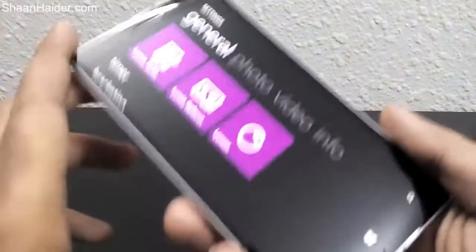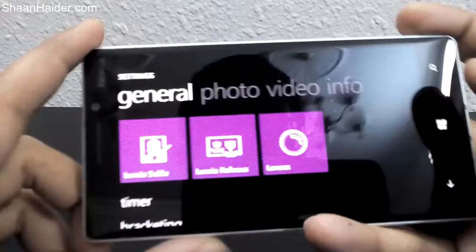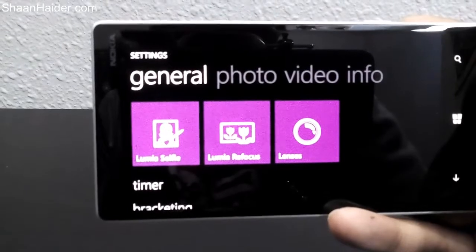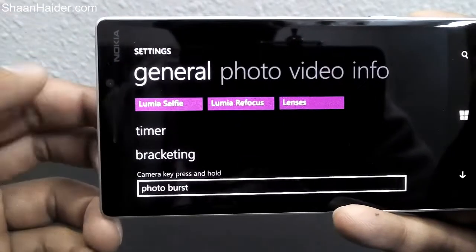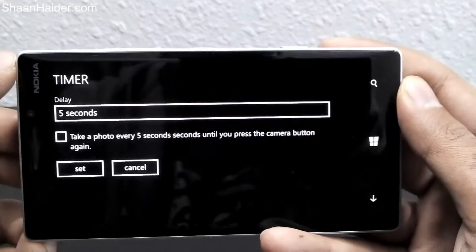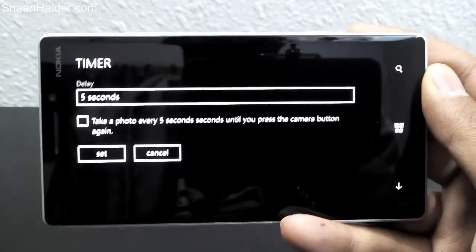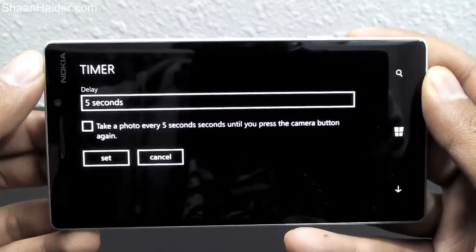Let's start with the settings and have a look at the features in the Lumia Denim camera update. Here you can see a few of the lenses available in the settings, like Lumia Selfie and Lumia Refocus, and there are more lenses as well. Then there is the timer — interestingly, this is a continuous timer, so if you select two seconds, five seconds, or ten seconds, the Lumia camera will keep taking pictures continuously until you press the camera button again.